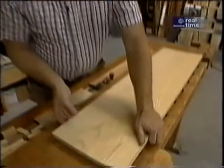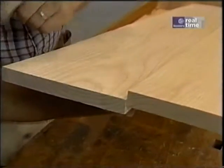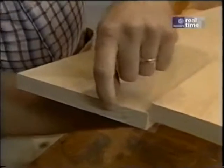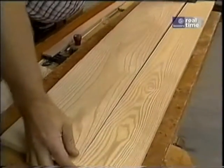One of the ways to help minimize that cupping is to do the glue-up. When I do it, I like to pay attention to one very important thing: the growth rings. You alternate them — so this board, they're down, and this board, they're up. That should help relieve some of those problems.